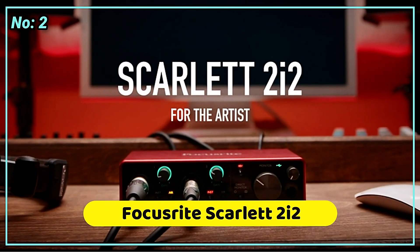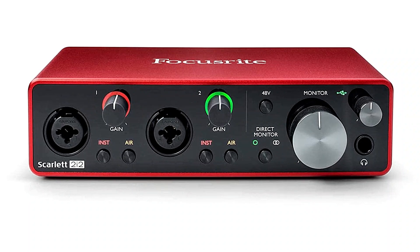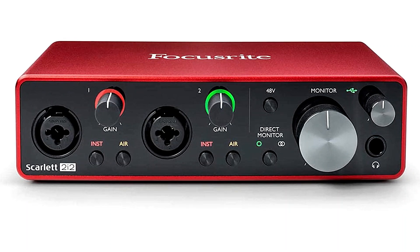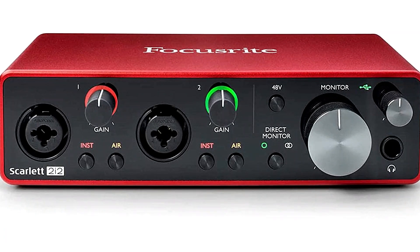The Focusrite Scarlett 2i2 is probably on the shelf with its bigger siblings if you walk into your neighborhood big-box music store looking for an audio interface. The reason why these audio interfaces are the most popular worldwide is that they are dead simple, have straightforward controls, no digital panels or complex control software to learn, and reliable preamps.